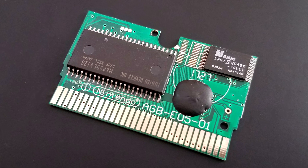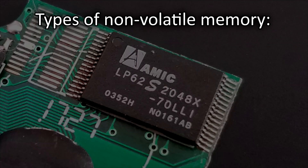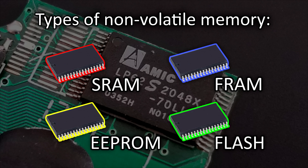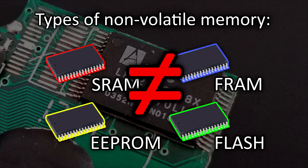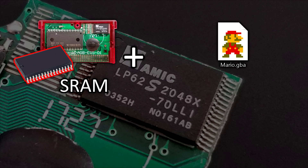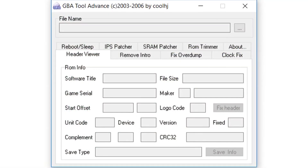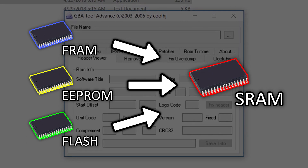There are several different types of non-volatile memory — like the microchip that your saves are stored on — used in these bootleg Game Boy Advance cartridges. They are SRAM, FRAM, EEPROM, and FLASH, with SRAM being probably the most commonly used type. The reason this is important is because these memory types are quite different from one another, and thus so are the video game ROM files written for each type. For example, if you write a ROM file to a bootleg cartridge with SRAM on it, but the ROM file has code written for EEPROM save storage, you will have no way to save your in-game progress.